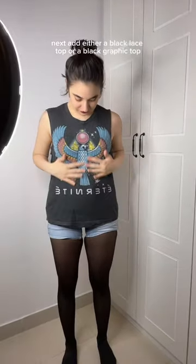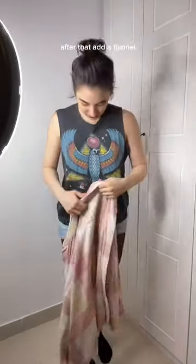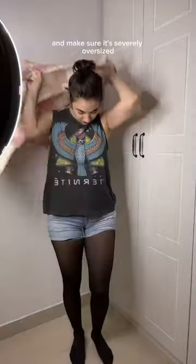Next, add either a black lace top or a black graphic top. After that, add a flannel — and make sure it's severely oversized.